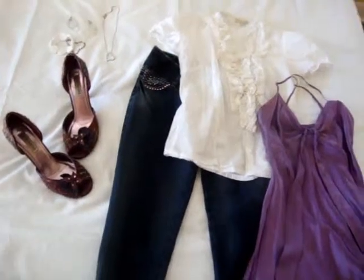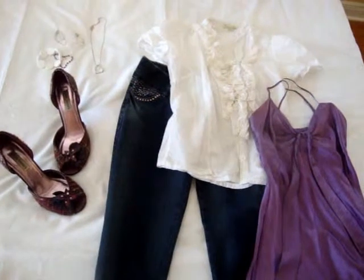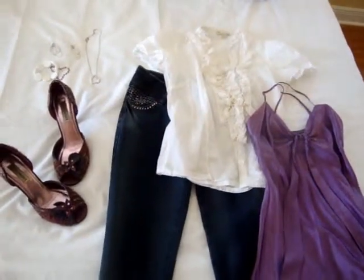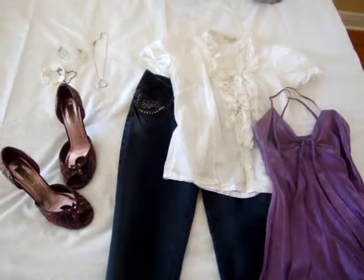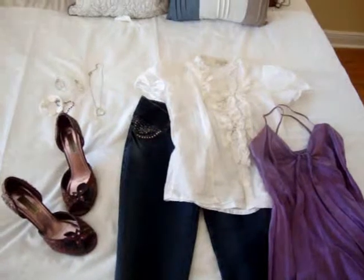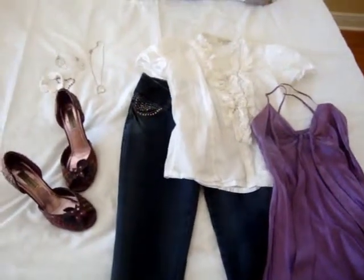Alright guys, it's Carmen again with Candy Couture, candycouture.com for Candy Couture Stylist. We're taking the same white shirt that we just did the video on with the jeans and the jean jacket with the fur boots. And I want to show you a completely different style for the same shirt and same jeans.